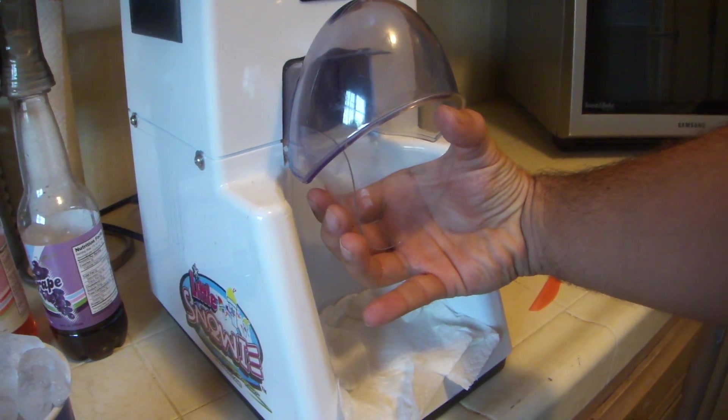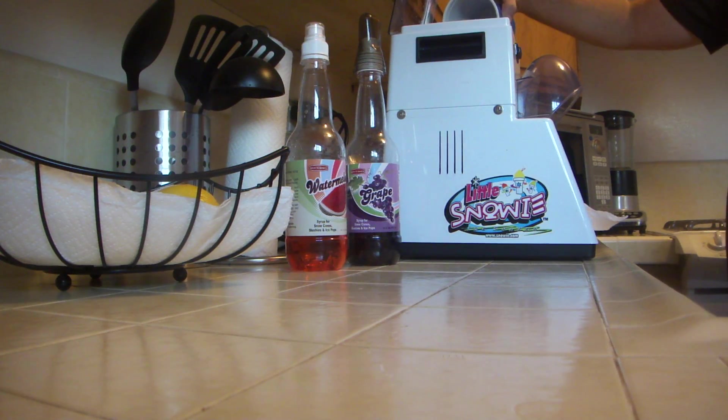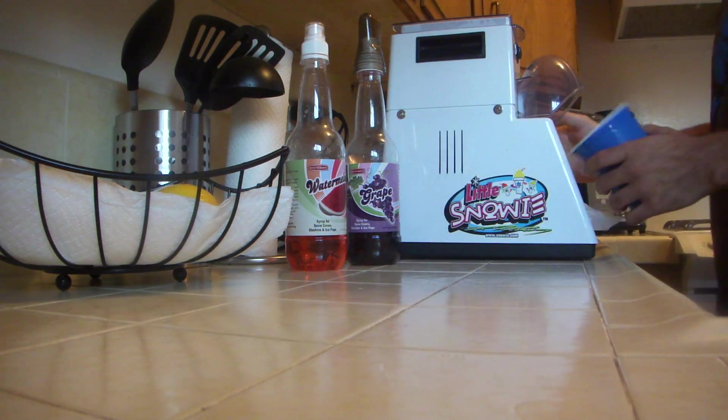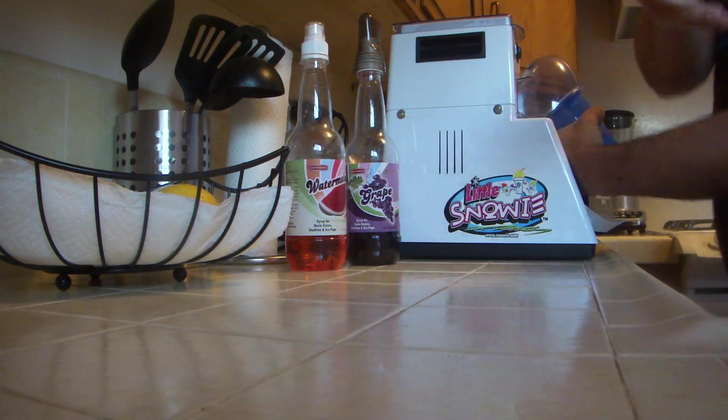It kind of wraps around the cup and you hold it like that. Let me just show you how it is. Pour the ice in here, shut it. There's a power button on the other side. See how I have it? The plastic thing kind of behind the cup — this top part will fill with ice.